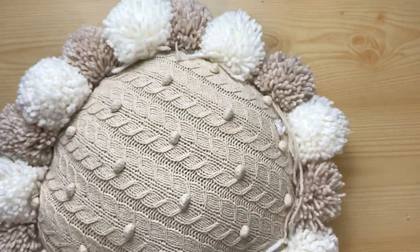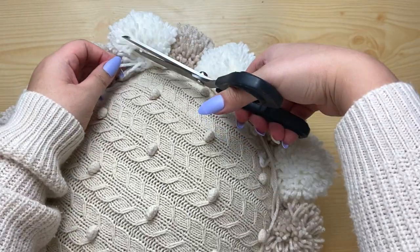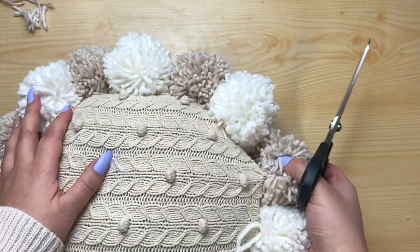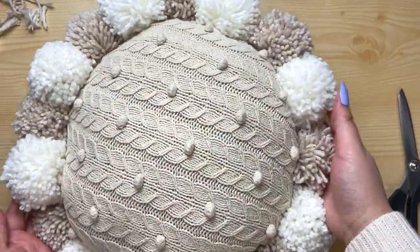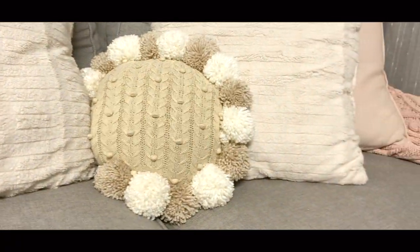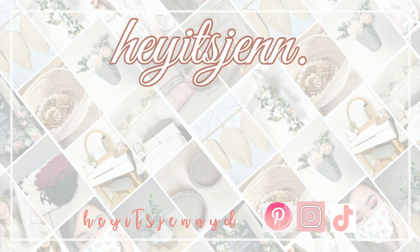Now that all the pom poms are attached, just snip off any long strands that are sticking out and clean up your pillow. I'll see you in the next video!